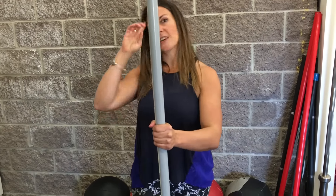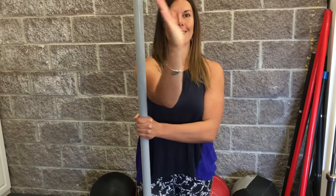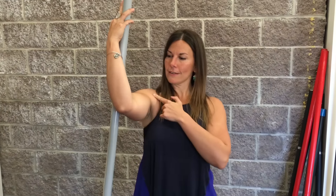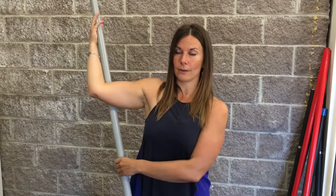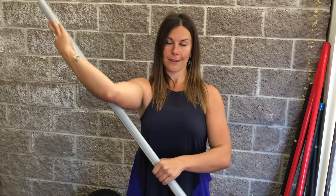Quick recap: hold with your left hand when stretching your right shoulder, wrap the right arm on the inside and around to the outside of the pole, looking for 90 degrees and 90 degrees. Pull without letting your shoulder travel to the side, down, or too far up. Push against for three seconds, take it back, pull it back, push for three seconds — and that's how you do it.